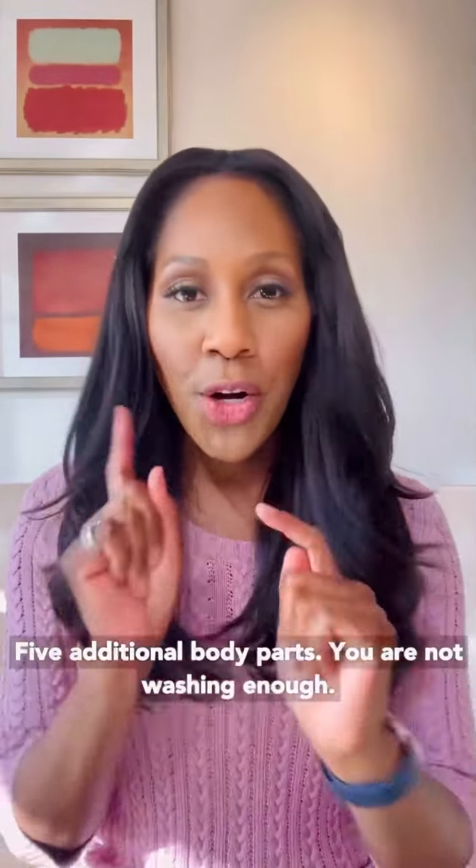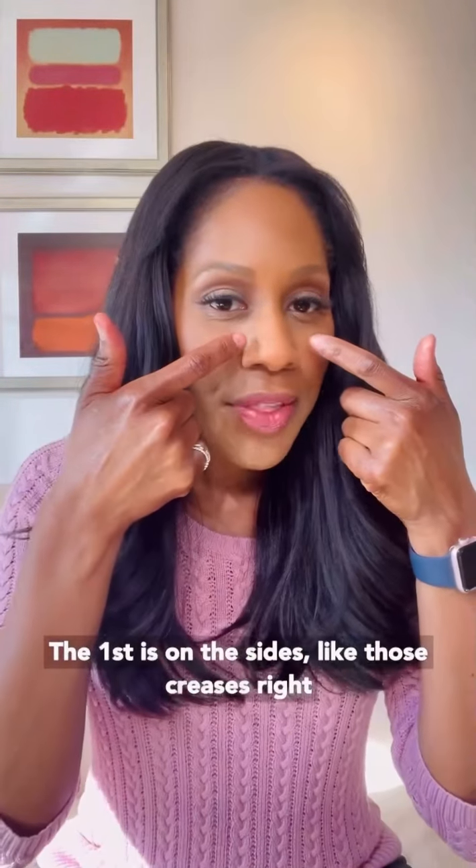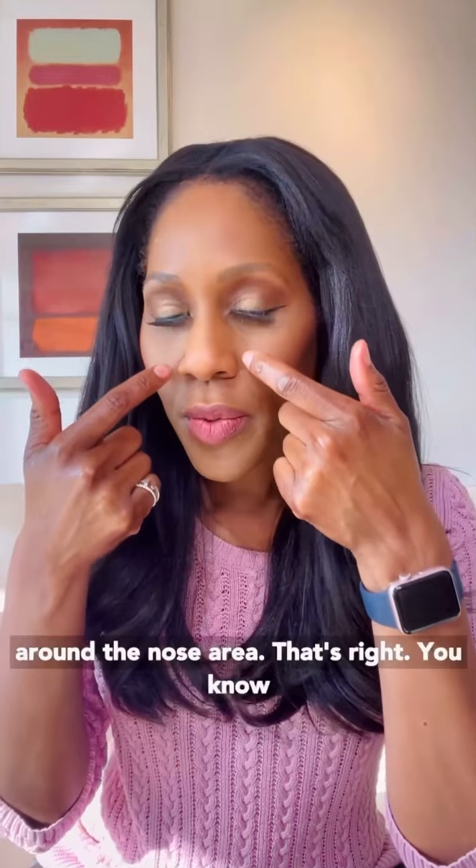Five additional body parts you are not washing enough. The first is on the sides, like those creases right around the nose area.